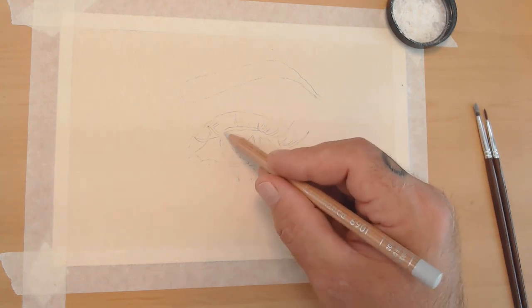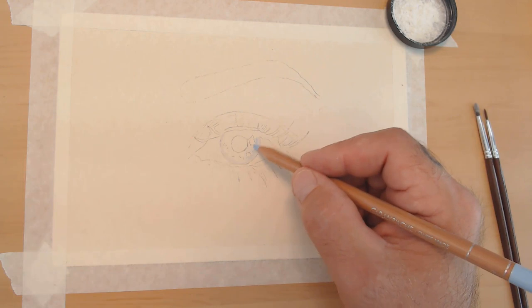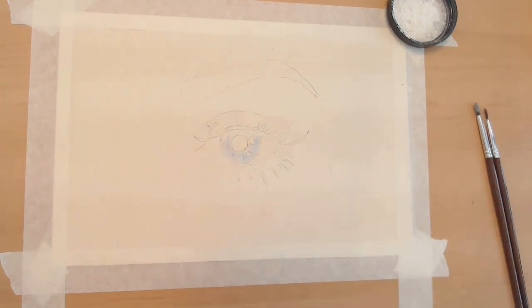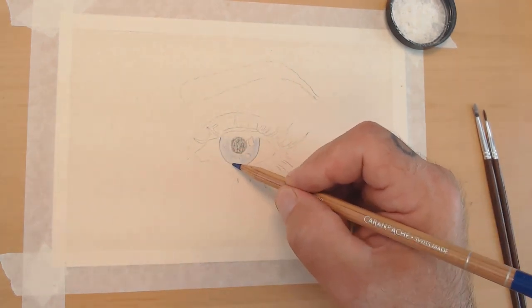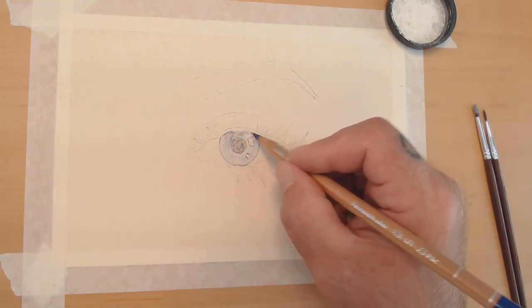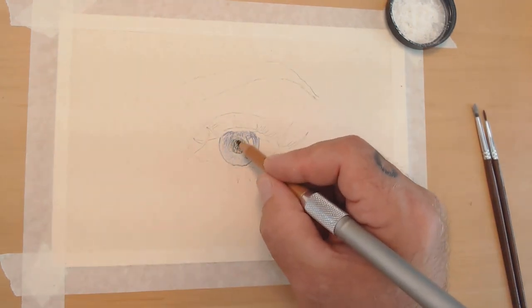We're going to start by using a light cobalt blue in the Luminance pencil to work the iris layer by layer, building up values working back and forth between the light cobalt blue, the middle cobalt blue, and then a violet to get the outside of the iris and work in some of the darker shadows so it's more of a warmer color.